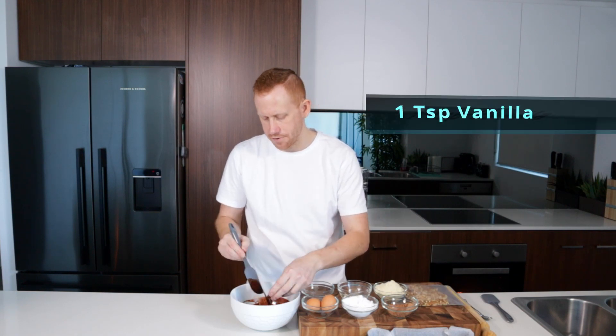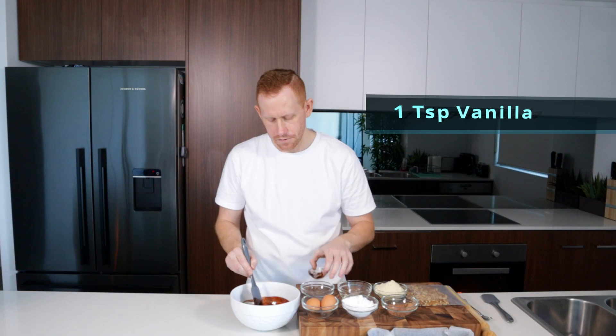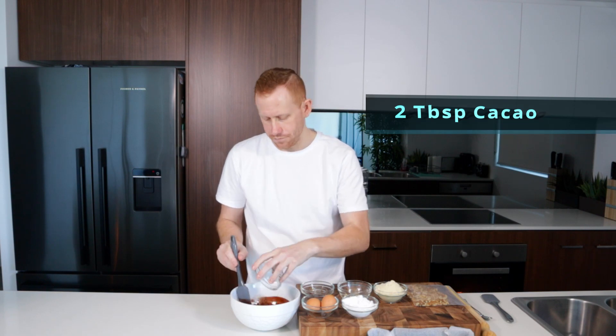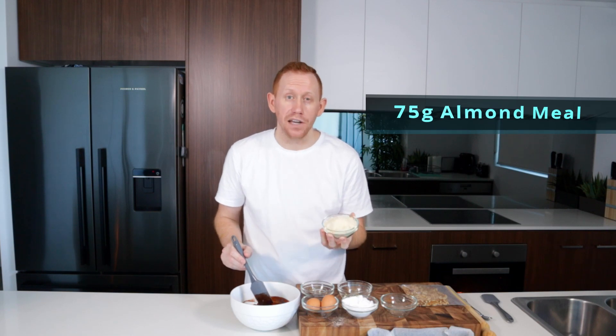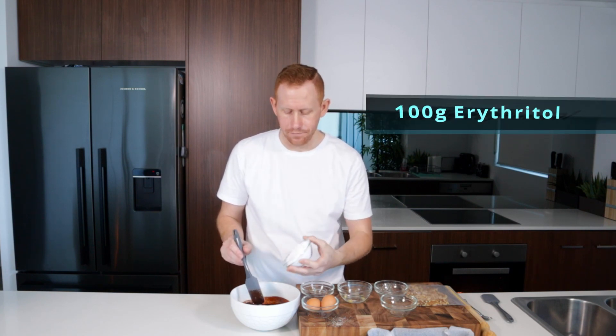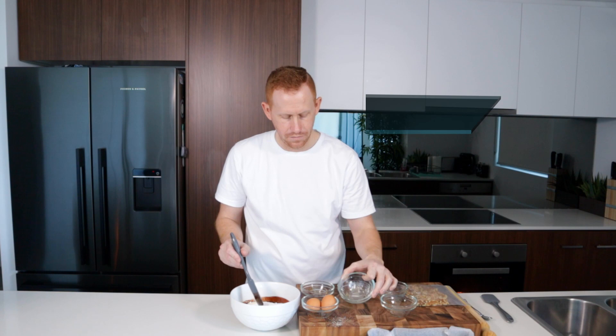With our melted butter and chocolate, we're just going to add in our vanilla. We've got two tablespoons of organic cacao powder, 75 grams of almond meal, 100 grams of powdered erythritol, and we also just need two eggs at room temperature, preferably.